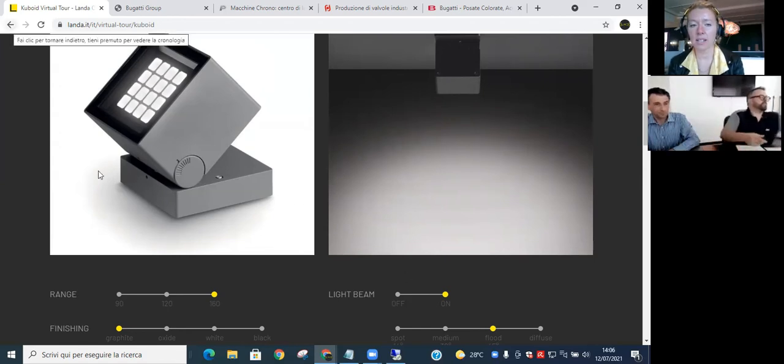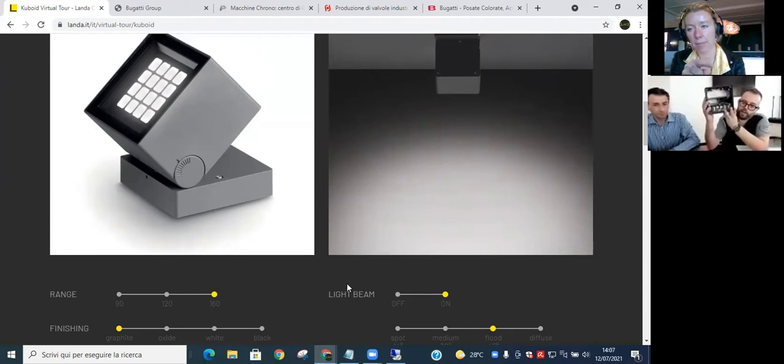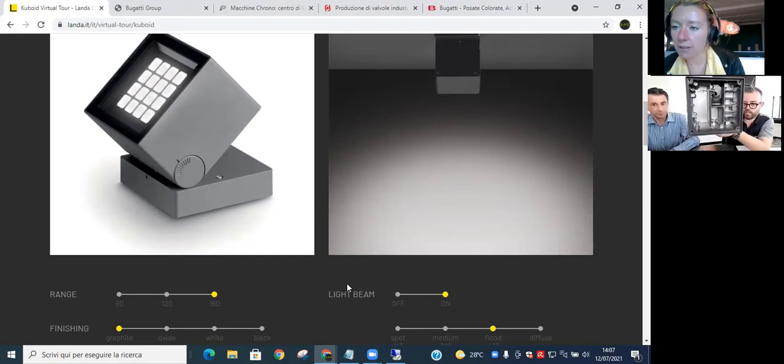On the side of the Cuboid there are little markings — those indicate five-degree intervals for positioning. So you can position it very precisely. If a lighting designer has positioned it very specifically in a scheme, it's very easy to prepare the products before they're put up on the wall. Inside one of the castings, you can see there's a lot of knowledge that goes into this.